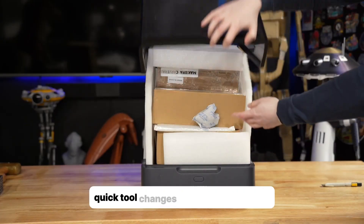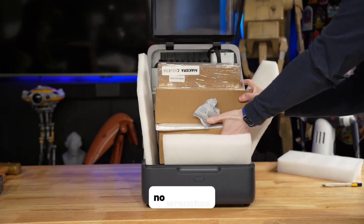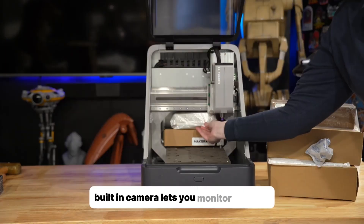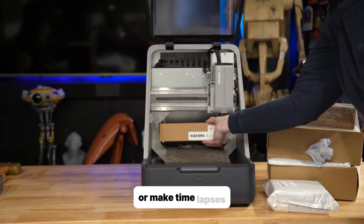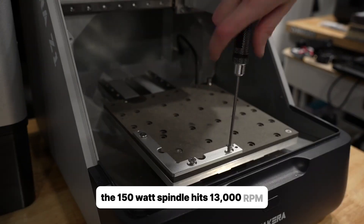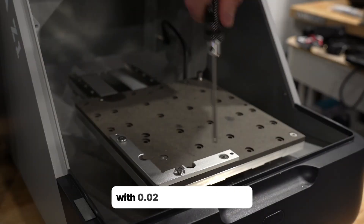Now what makes it stand out? Quick tool changes — swap bits in seconds, no wrenches. Auto leveling probes your material for perfect cuts. A built-in camera lets you monitor jobs live or make time lapses. The 150-watt spindle hits 13,000 RPM with 0.02 millimeter precision.